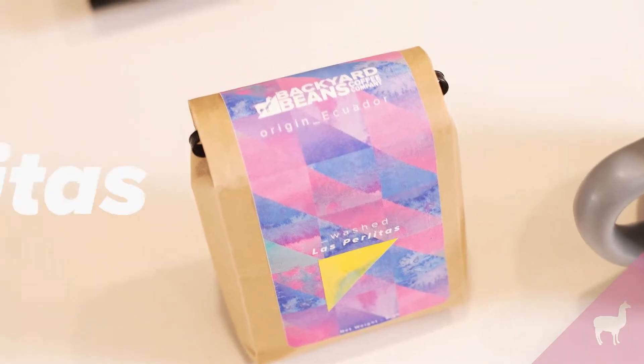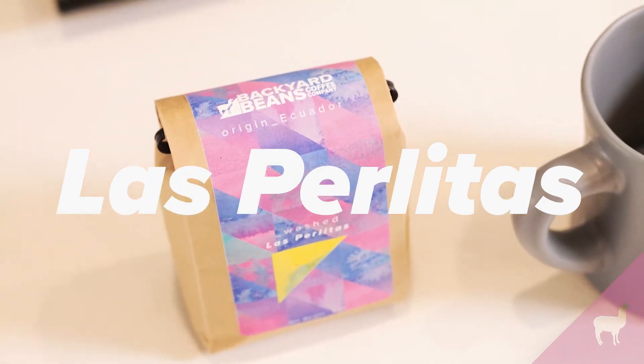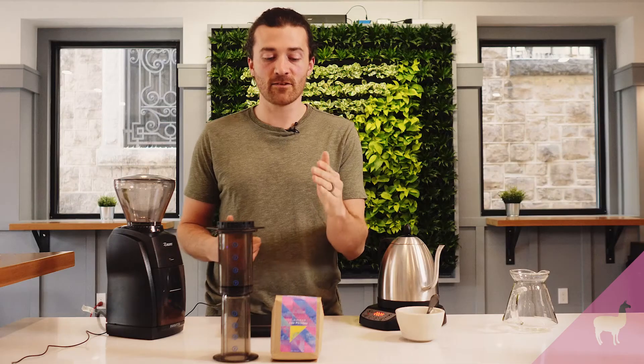Welcome back to another episode of our online exclusive with the brewing recipe. I have another Ecuador coffee for you this month and it is called Las Perlitas. This is our last offering from Ecuador this year, and we're going to brew it up today using an Aeropress.